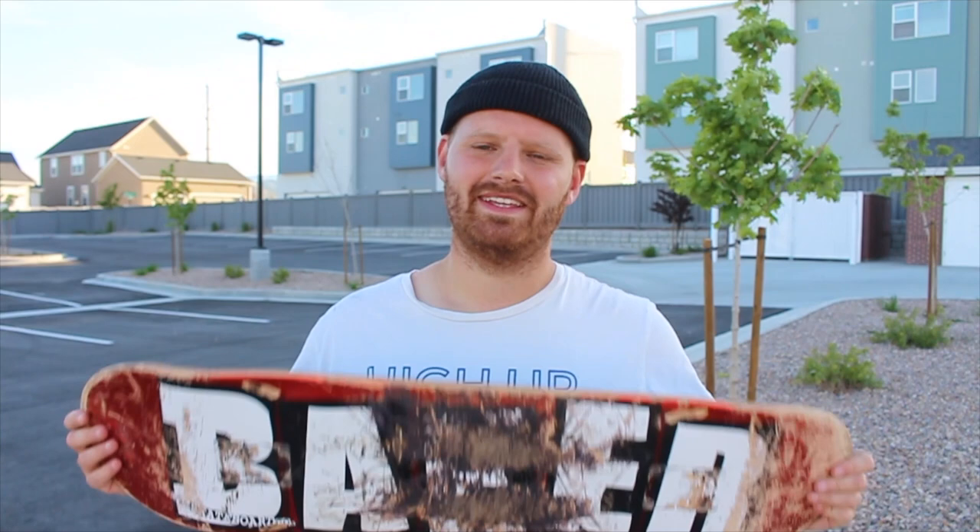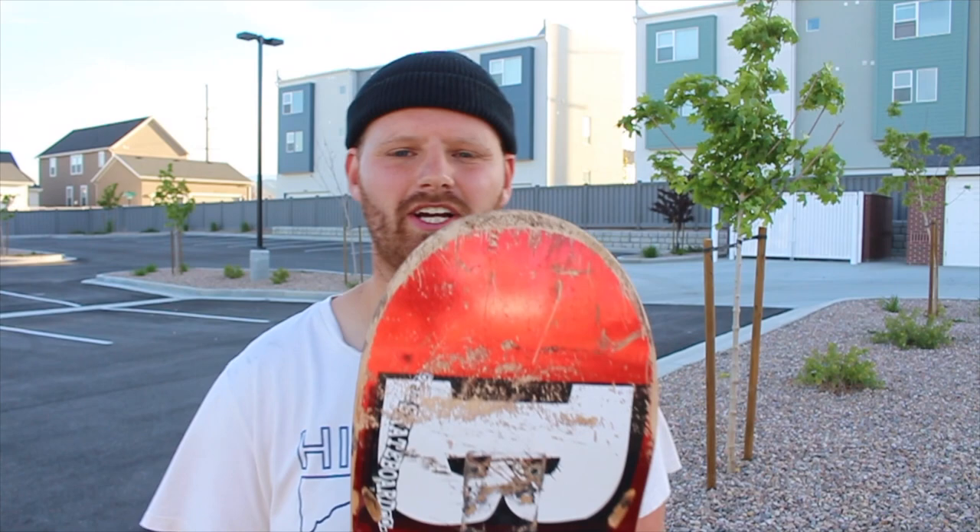The pop of the board was crispy — not extra crispy, but it felt solid and good. The only thing was that about two weeks in, that crispy feeling was gone. I've had boards that stay stiff and feel good all the way until the last week, but this board started to feel gross a lot earlier than most other boards I skate. I was disappointed in the pop, even though it did start out good.